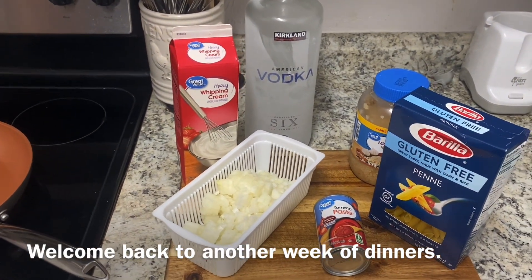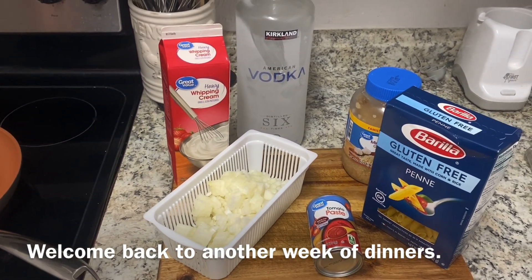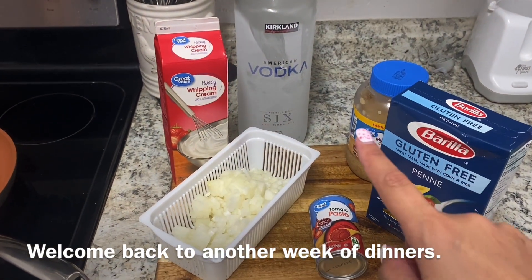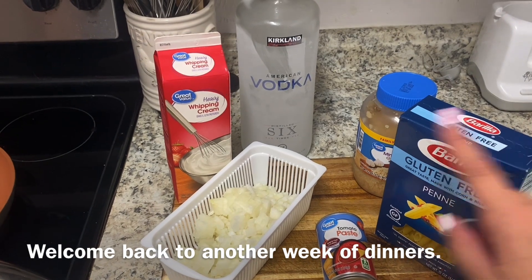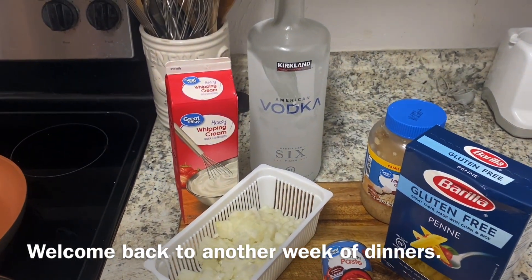Tonight for dinner we are making vodka pasta. You'll need onion, garlic, olive oil, tomato paste, heavy whipping cream, and vodka for the sauce.